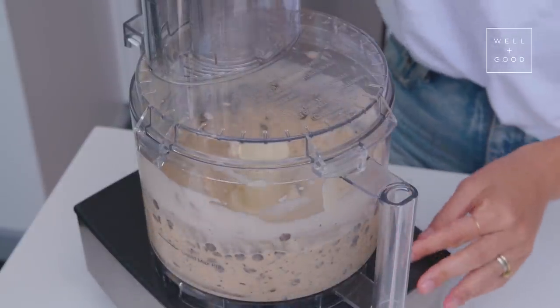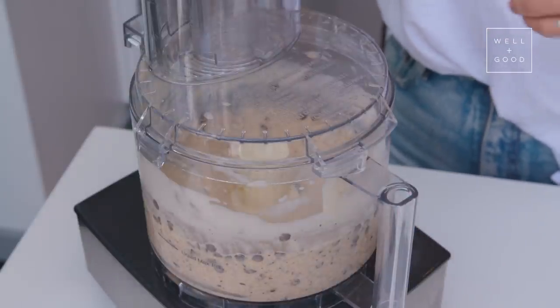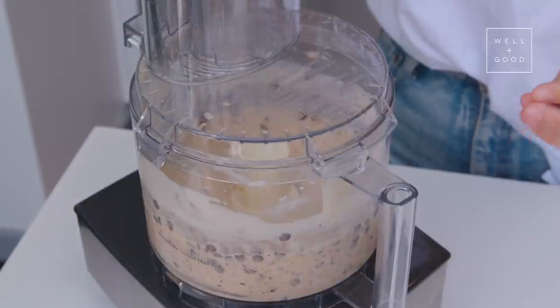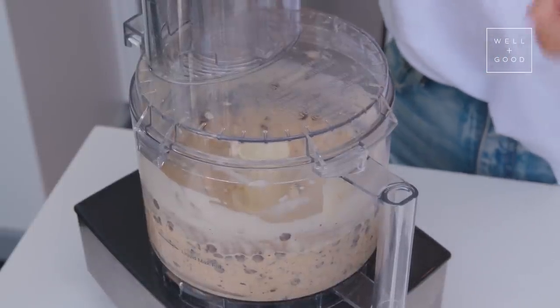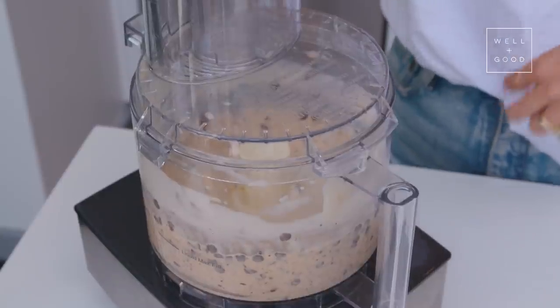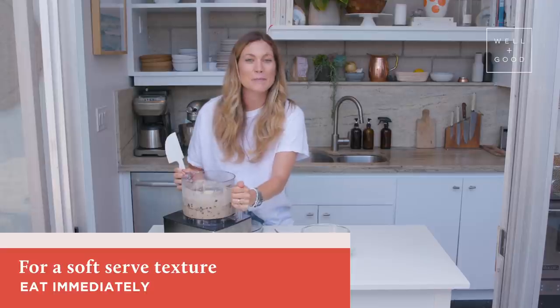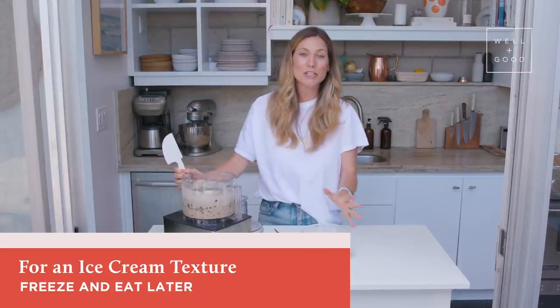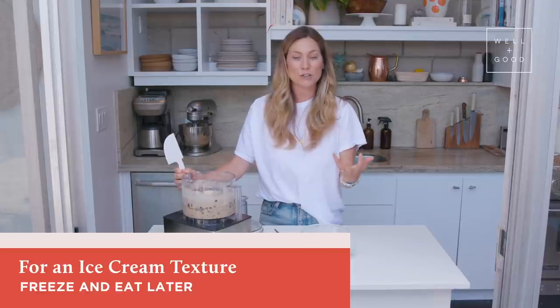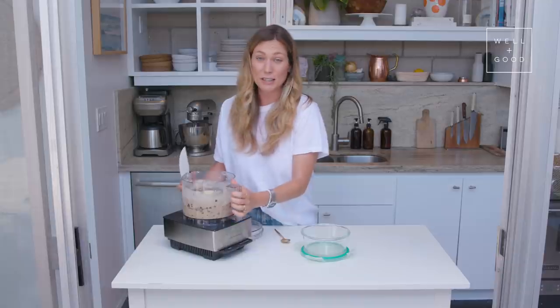You're just gonna want to give it a quick blitz to get the peanut butter evenly incorporated. Some of the chocolate chips will be broken up into smaller bits, but we'll still have some chunky full chocolate chips in there. Our ice cream is ready. Right now we have banana soft serve, but if you want to throw this in the freezer for about an hour, it's gonna have more of that ice cream consistency. It's ready to go as is — totally up to you.